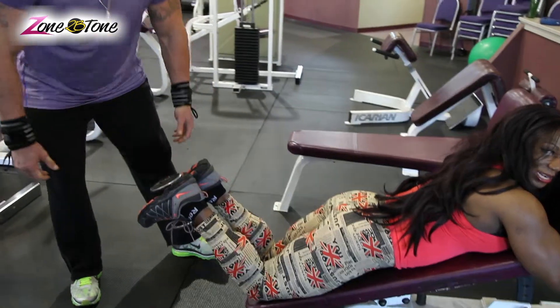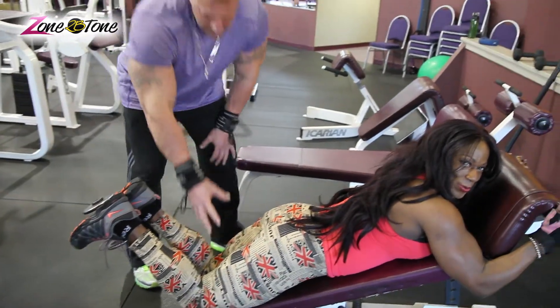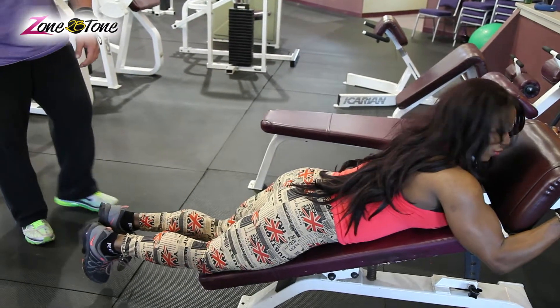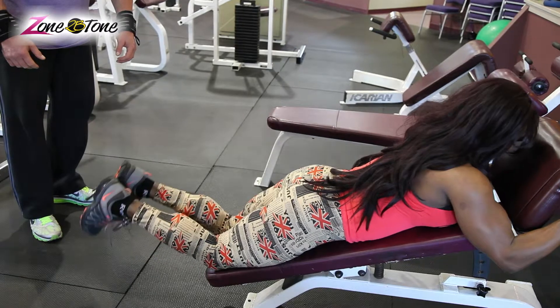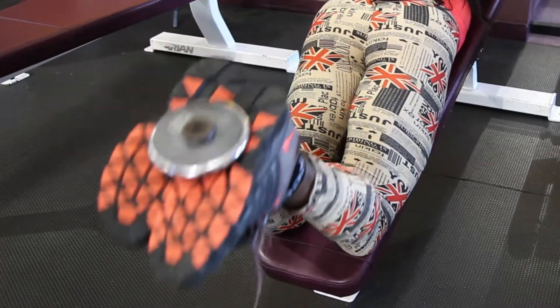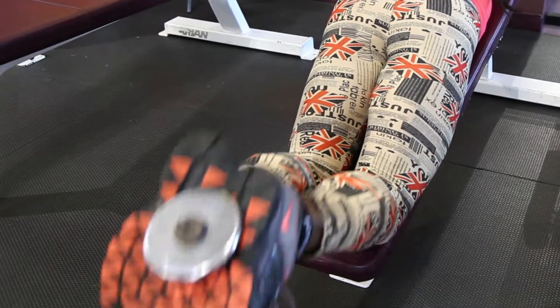Squeezing again. You're squeezing the hamstring with a weight in your foot — go ahead. Again. You've got to keep this really, really tight, because otherwise you're going to lose your dumbbell.